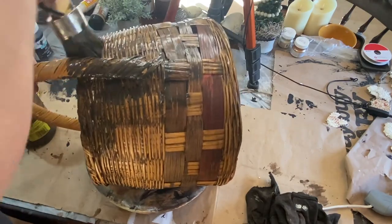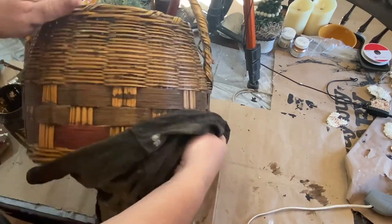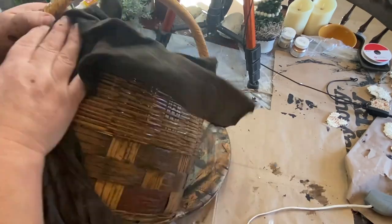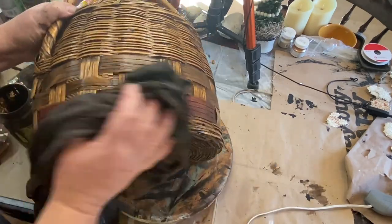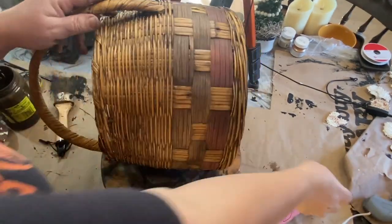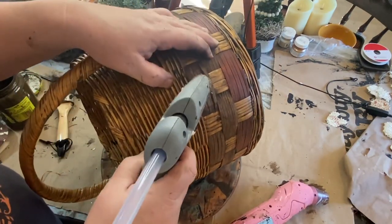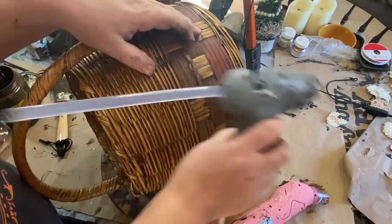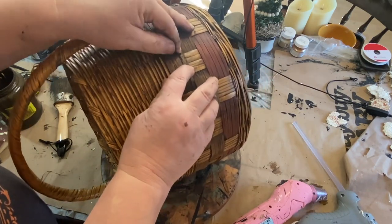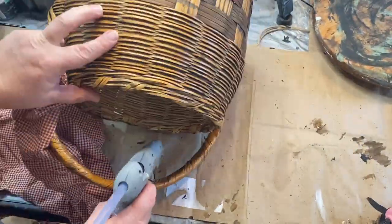I do the whole thing. I started at the bottom just to make sure it was what I wanted to do, and I really liked how it looked. So I'm just going to go ahead and do everything, handle and all. I brush it on and then wipe it back with a dry rag, and then I'm going to go around and fix the two little spots with loose pieces of the basket. I'm just adding a little bit of hot glue and holding that down until it is stuck down well.